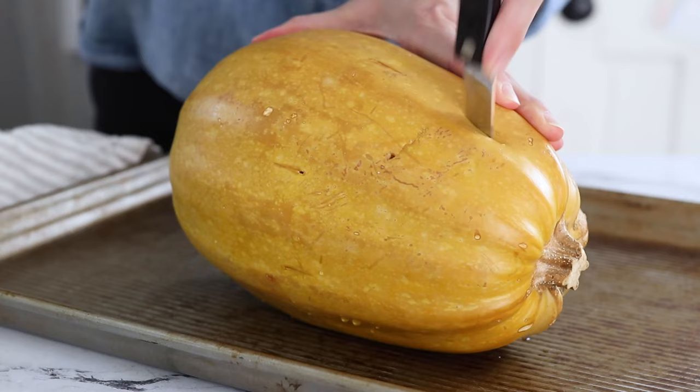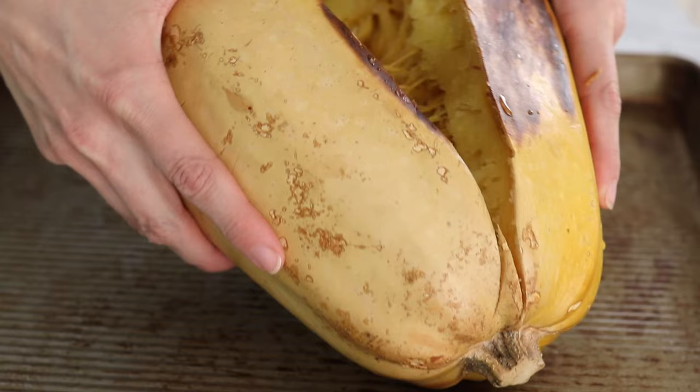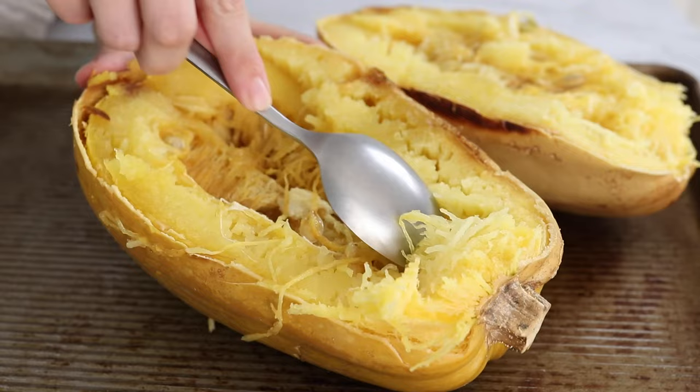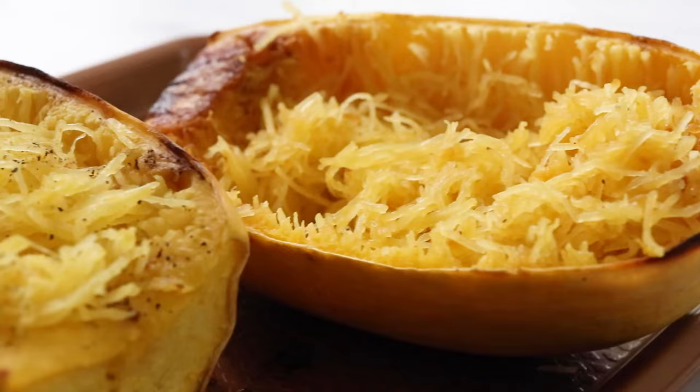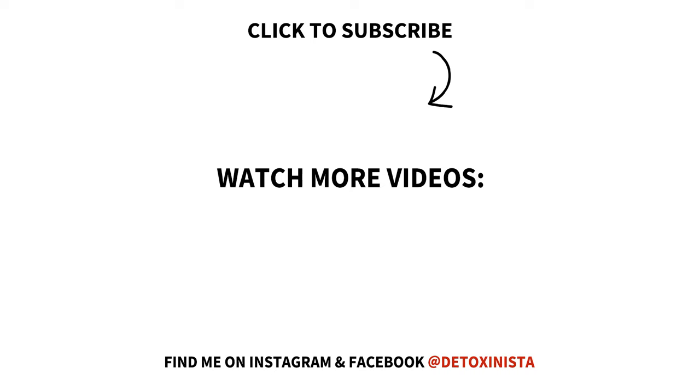The downside of cooking a spaghetti squash whole is that it can be a little trickier to scoop out the seeds in the center without losing some of that good cooked squash along with it, but it's not a bad trade-off if you're intimidated to cut into the tough shell of the uncooked squash. I hope this spaghetti squash tutorial has been helpful — be sure to check out my other recipe ideas for using your baked spaghetti squash over on my website, Detoxinista.com.